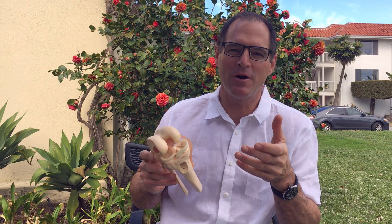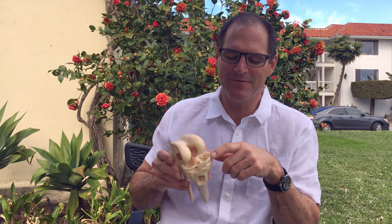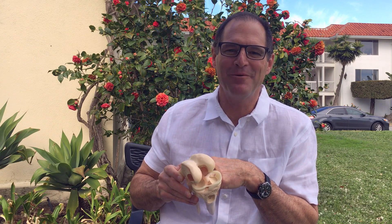As for why we call them both cartilage, I don't know — they happen to be cartilage, but it sure confuses a lot of people. Just remember: you've got the cushion cartilage, which we call the meniscus, and the articular cartilage, which is that smooth gliding surface. Hope that helped in just one short minute, and we'll have more to say about that in the future. Thanks for listening.